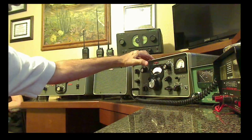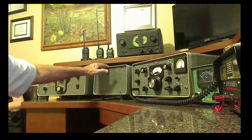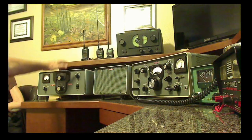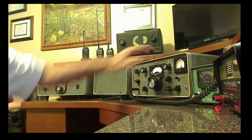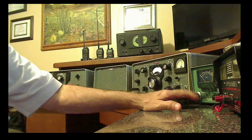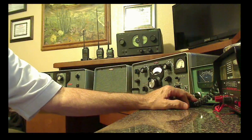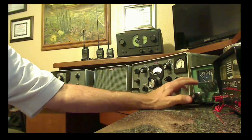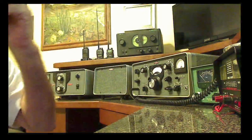So what do we have here? This is the KWM2 transceiver. This is the 516 power supply, and this is the 30L1 amplifier — it puts out about 600 watts if I have it turned on and in use; otherwise this puts out about 100 watts. I keep an eye on it all with an old Heathkit SWR meter and power meter, to kind of monitor what the radio is doing.